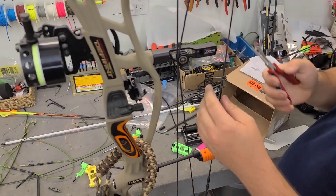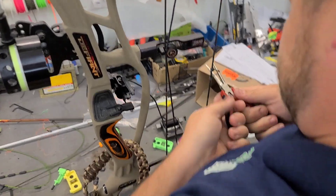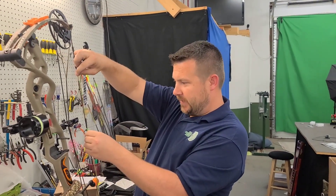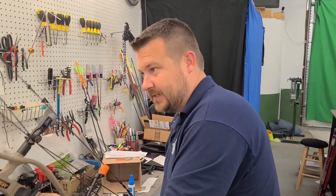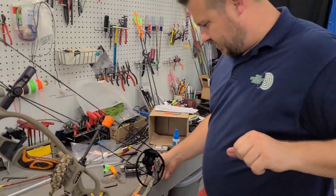Let me give this loop a little stretch, get these knots seated. Let's go to the draw board. Hold up folks, I forgot to put in the peep sight. I just stuck it in there, got it lined up where the old one was. Let me tie it in - might as well get this done before we go to the draw board.